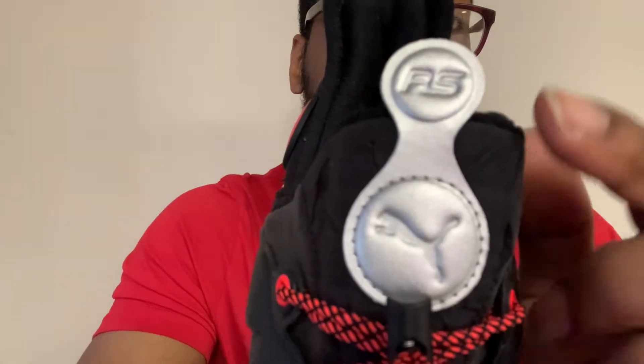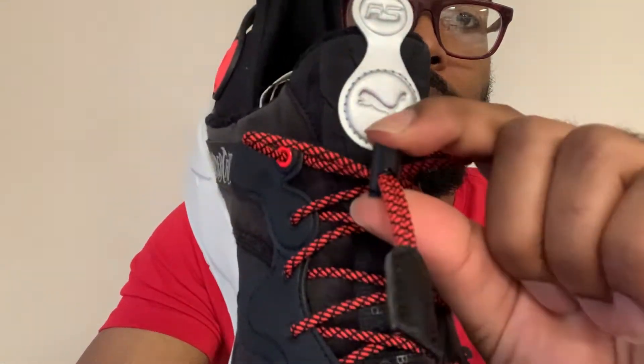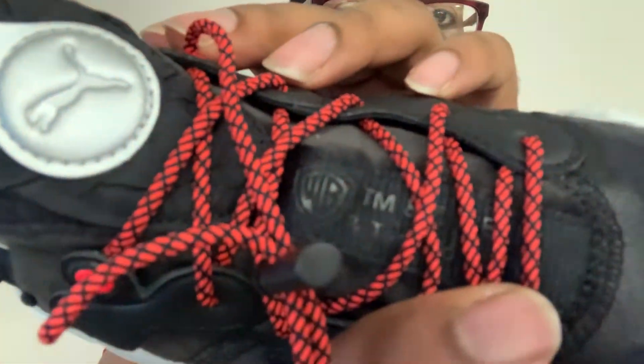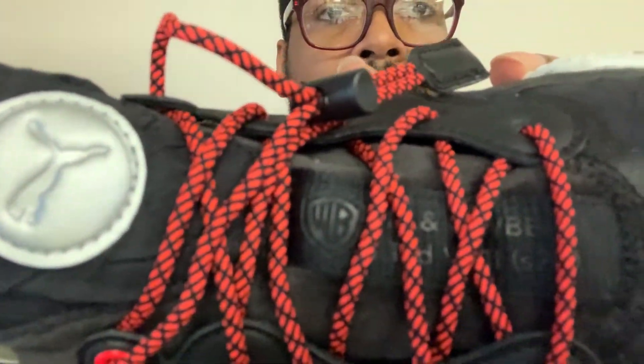That's what the bottom of the shoe looks like, and that's what the tongue looks like — you got 'RS' right there. Puma logo, lace lock, a little tab there, black and red laces, and you got some words going up the tongue — WB, something WB. That's just their trademark logo, just some branding information, nothing important. Yeah, this is the Puma Thundercats shoe.